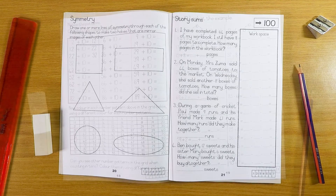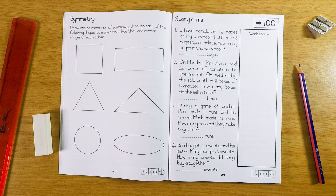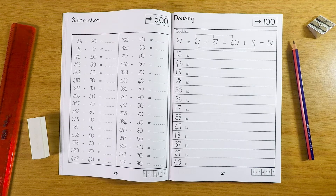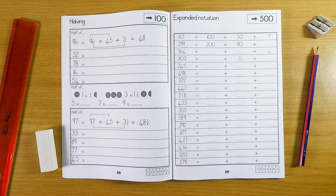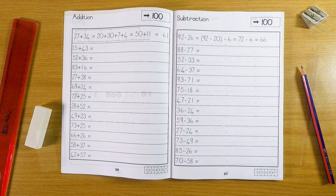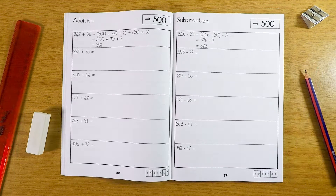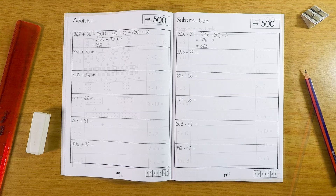The Grade 3 workbook revises the concept of numbers from Grade 2 and further introduces new mathematical concepts required in this grade. Please note that this video does not include every page of this workbook.